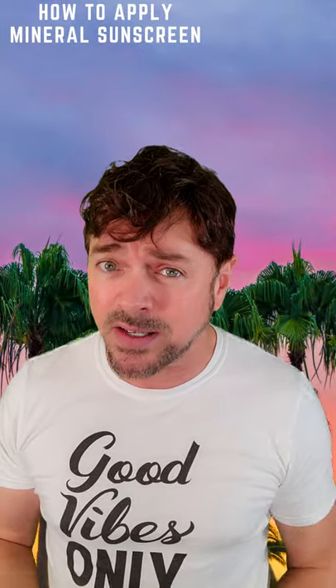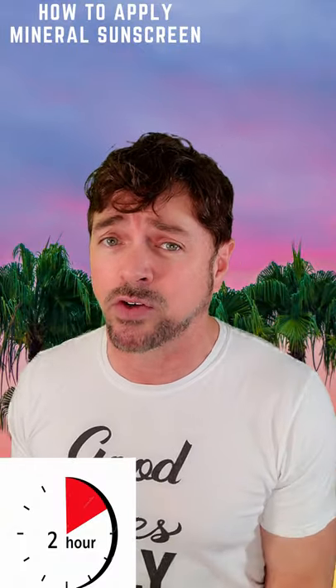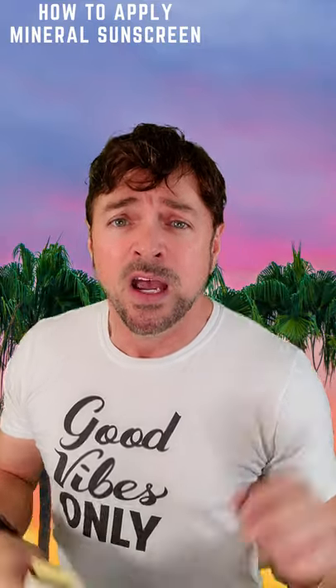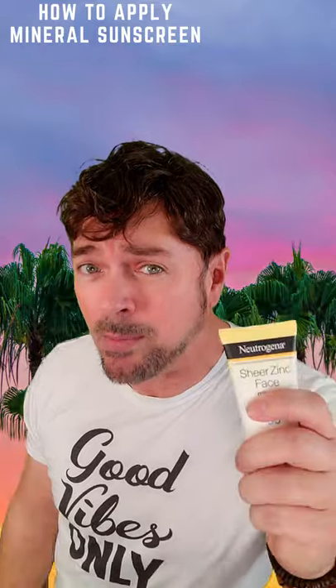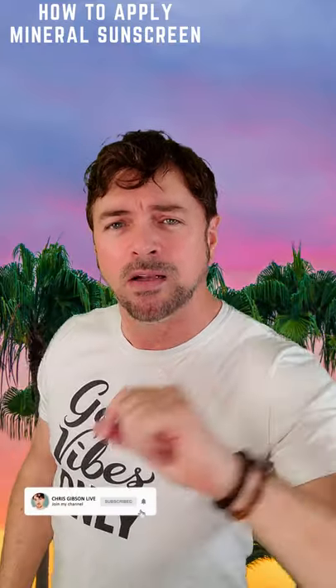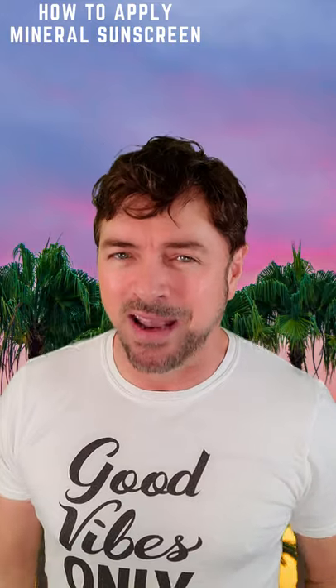You need to replace this sunscreen every two hours outdoors or after sweating. If you're indoors, once-a-day application is probably more than enough. For more tips on how to use these correctly and how to get your best skin ever, please follow me and subscribe so you can see me on my next video.